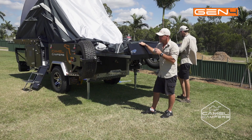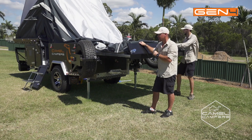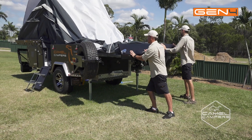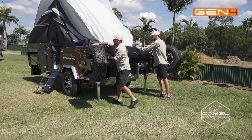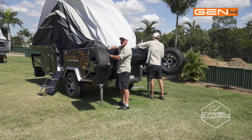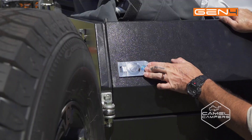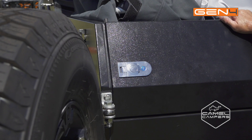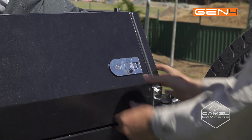We've released the spare tyre holders that hold up the back bed and we're ready to slide it away. Make sure you've got your latches open so you can engage it, close off your latch and that'll pull the back of the trailer into your pinch seals.